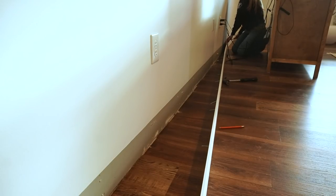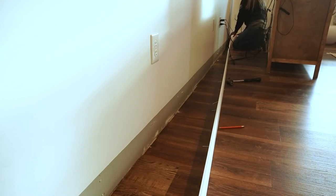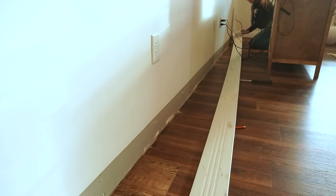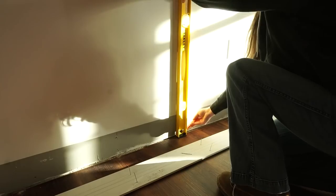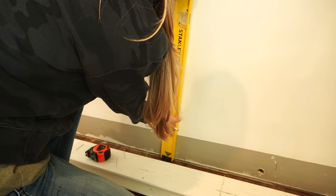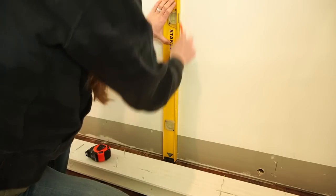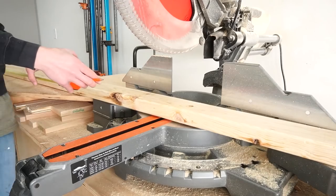To get this project started, I removed the baseboards on the wall I was going to be working on. Since I'll be adding a new fake wall here, I wanted it to go flush to the existing wall, and I'm replacing these baseboards anyway. I located the wall studs and used a level to mark lines where the studs were. Based on my design, I knew I wanted the new fake wall to be about 7 feet wide, and I was able to find two studs about 7 feet apart.